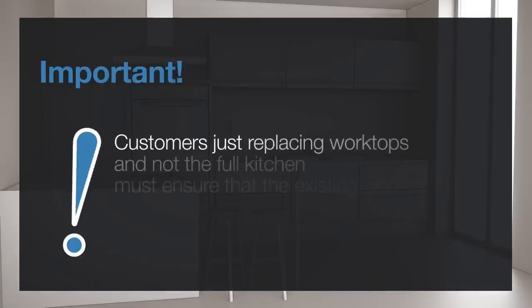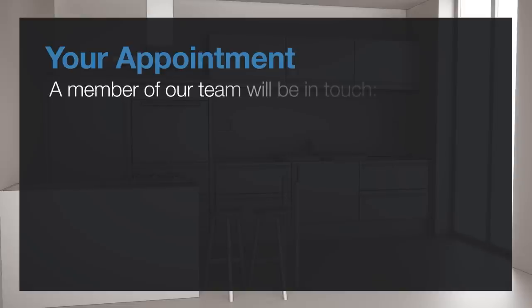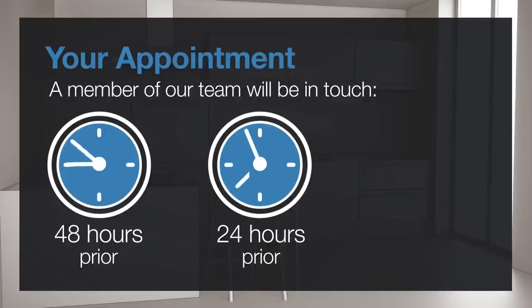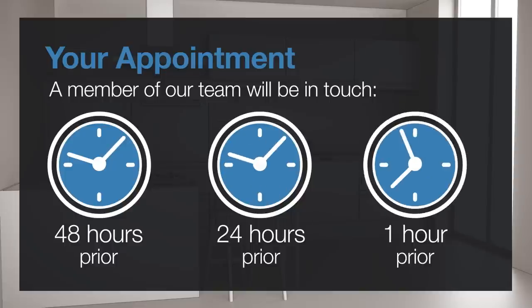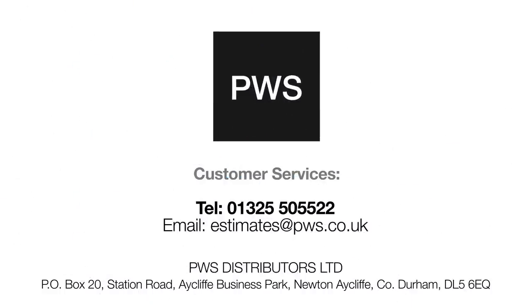Customers just replacing worktops and not the full kitchen must ensure that the existing worktops are removed. To confirm your appointment and details are correct, a member of our team will be in touch with you at 48 hours prior to the appointment. The templater will contact you 24 hours prior to your confirmed template date and then again at approximately one hour before arrival on site. If you have any questions, please do not hesitate to contact us.